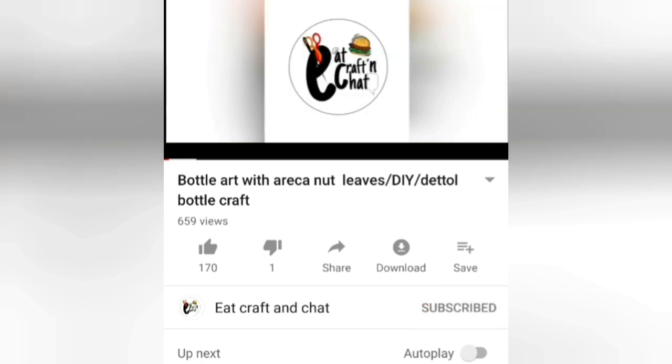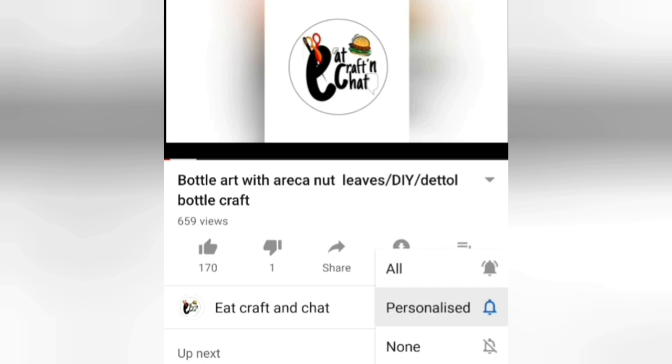Click on the bell icon. If you click all options and press the bell icon, I will show you a fun video icon.